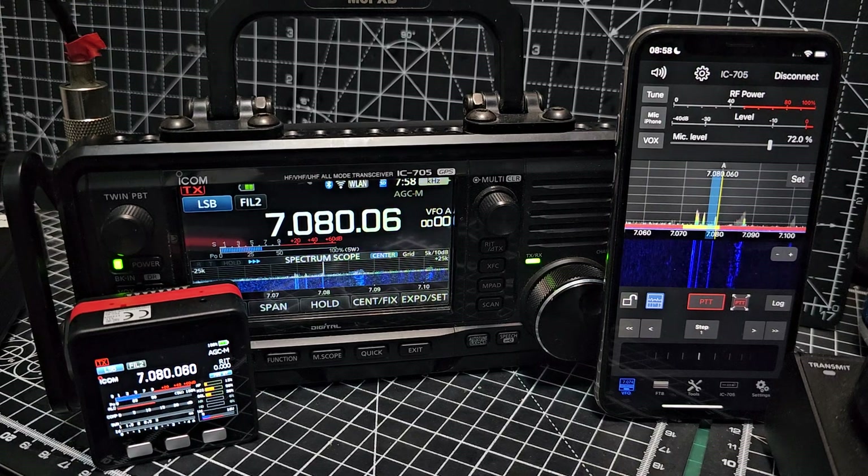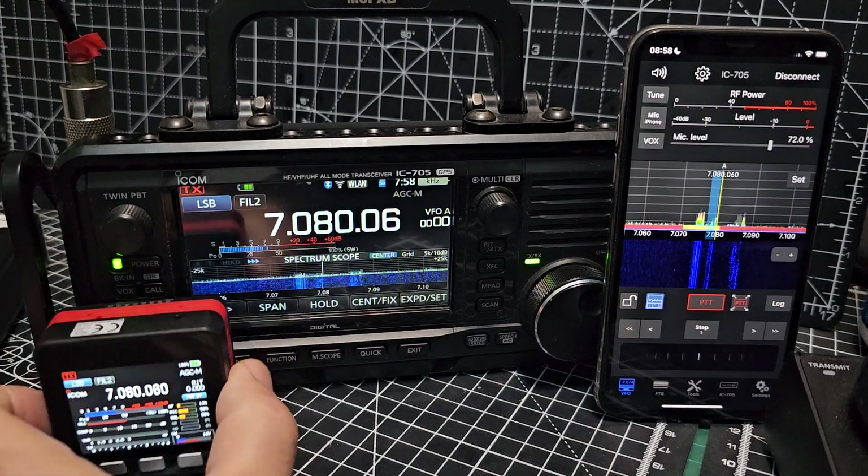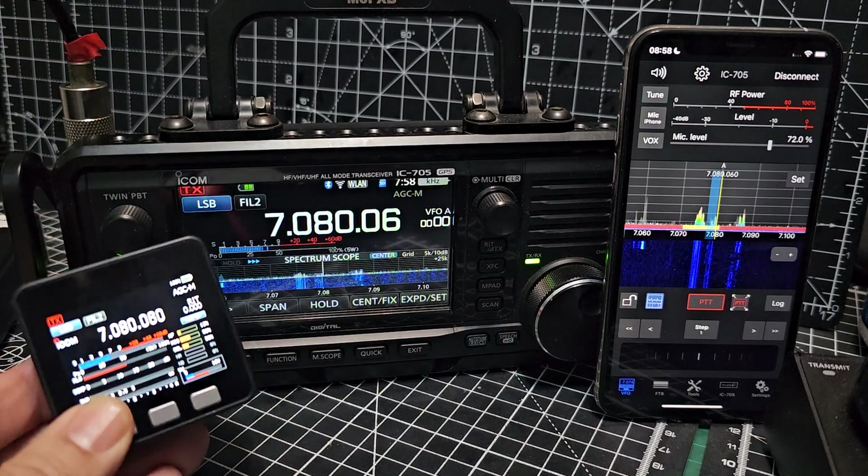Welcome to my channel. This is the IC-705 on the right hand side, where we've got full control with the SDR Control app. I've also purchased an M5 Stack and configured this to have these different multimeters.